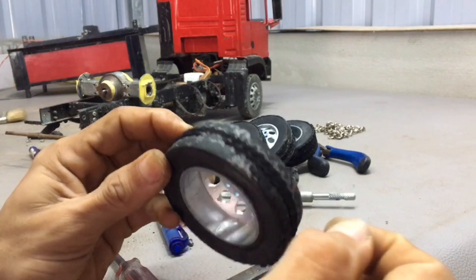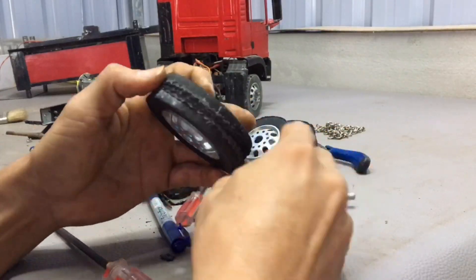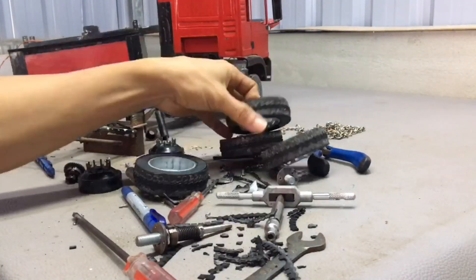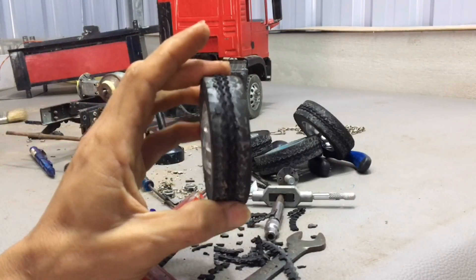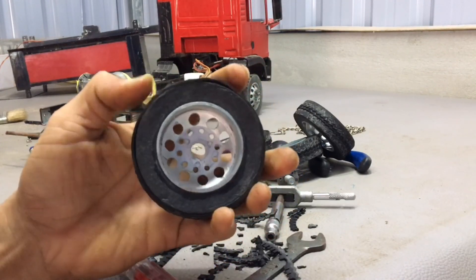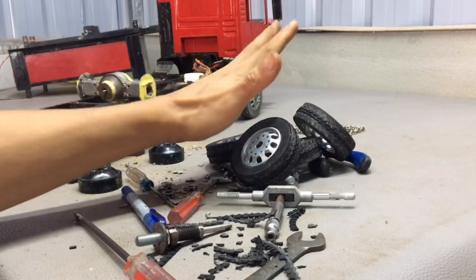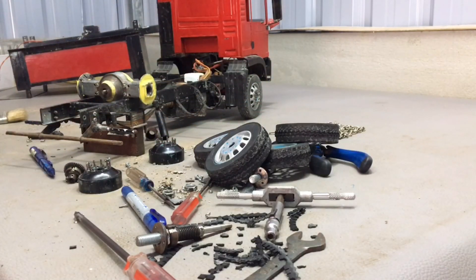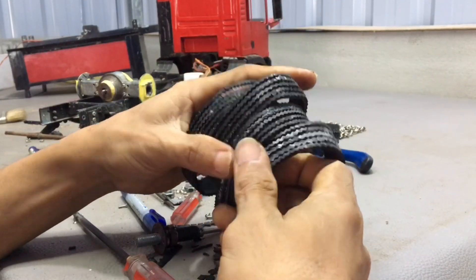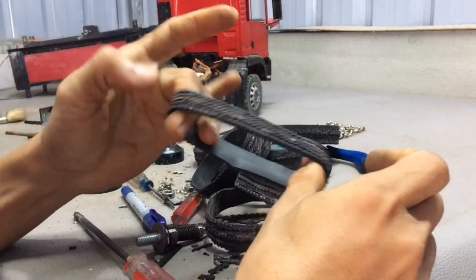Now I clean the old cell to repair it. I need to put a new tire on top of it to make it look like new. These are the new cells that I will stick to the outside of the old tires. I make these tires to replace old ones when they are broken.